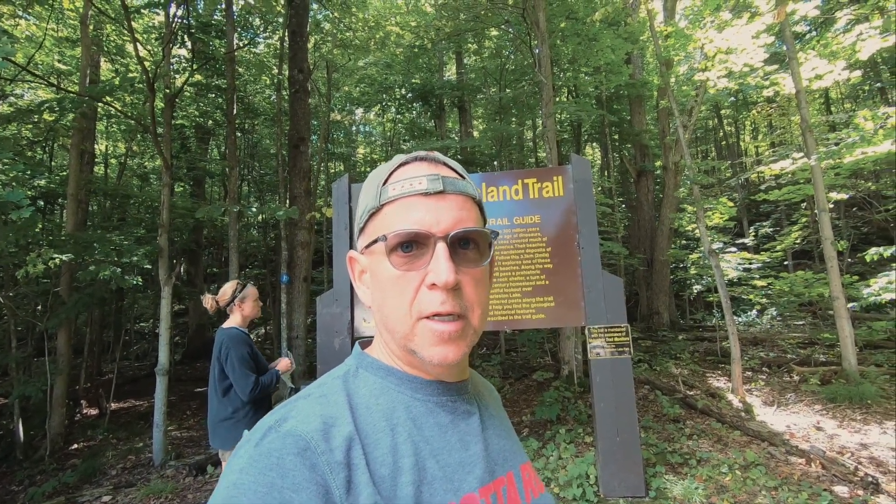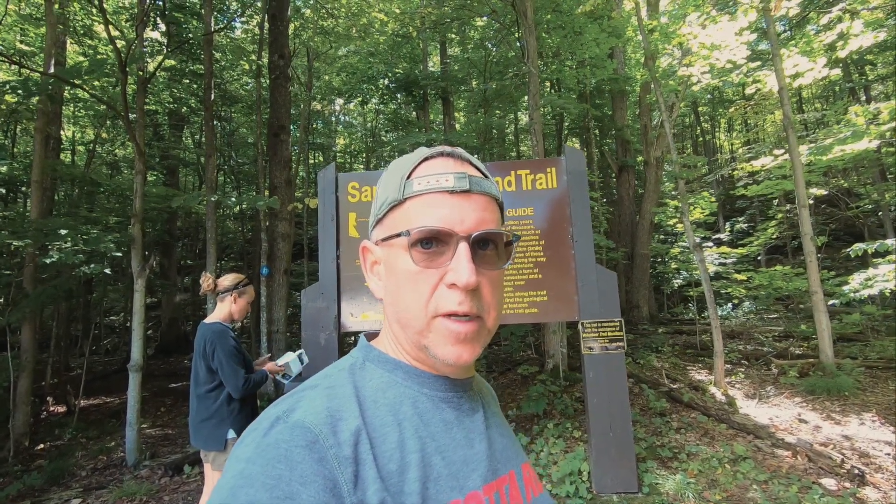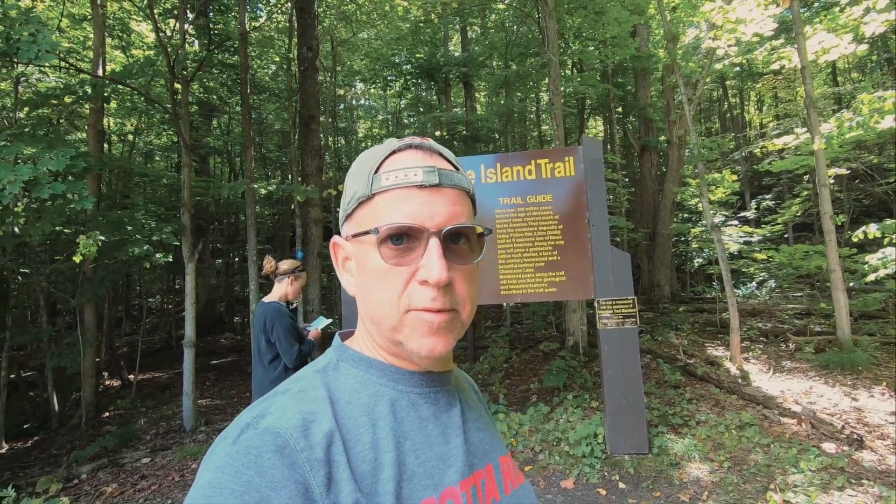We're just at the trailhead of the Sandstone Island Trail. It's about a two and a half kilometer hike. We have done this in the past — it's a moderate hike, a pretty nice one. There are probably around six different hikes in Charleston Lake, so we've done a few, but come along for this one — it's a lot of fun.